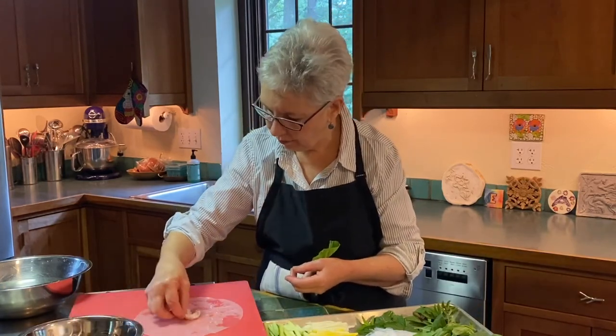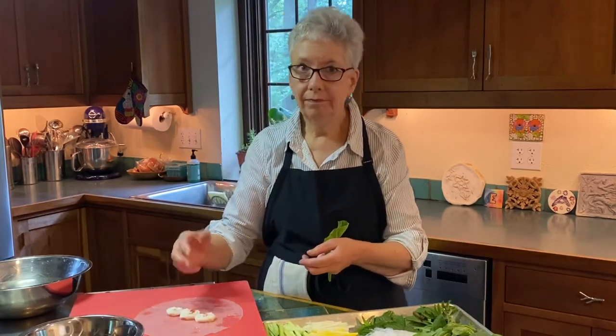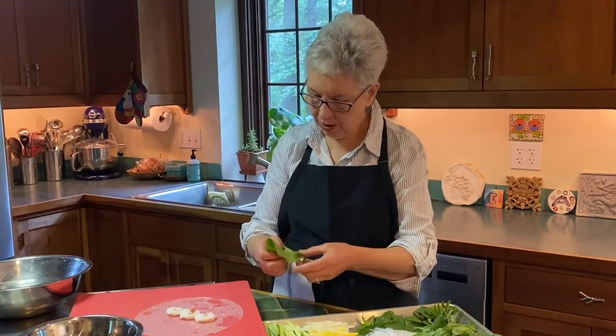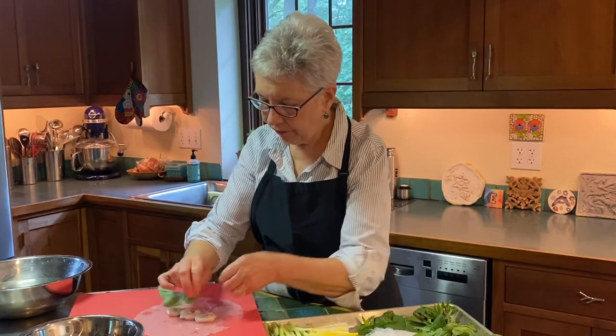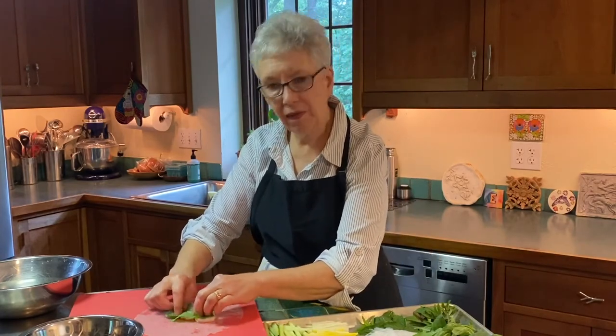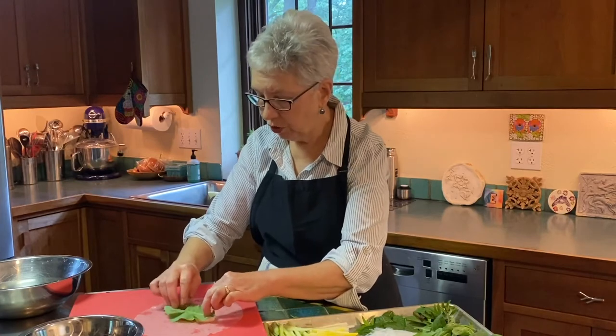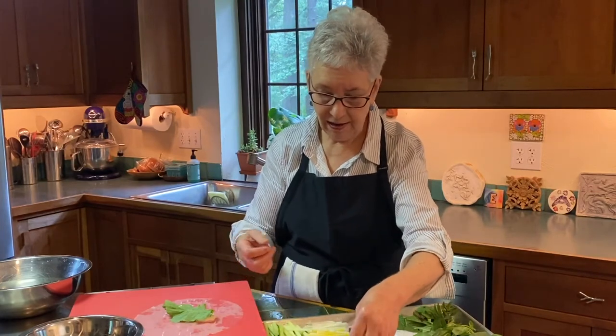I'm just going to take three of them and line them up. If you're a vegetarian, you're not going to use shrimp, but you could also substitute some chicken for this. If you have any leftover chicken, you don't have to make anything special. One of the things that's really important when you're cooking is to realize that you may not have to go out and buy all sorts of special ingredients, because you probably have most of what you need.